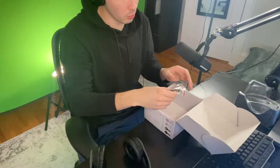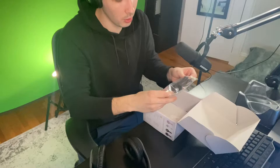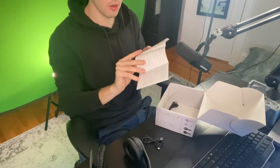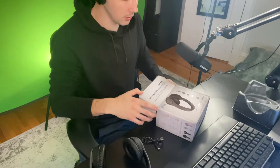I decided to go with the matte black color — I thought it looked nice. So let's get to actually opening this. As you open it up, you'll see it comes in a nice box. You have to take out the plastic piece, and then you'll see the accessories, instructions, and two cords. One cord is if you want to plug the headphones in manually; it does have wireless Bluetooth so you don't need to. The instructions show what all the different buttons mean and what the different lights mean when charging or connecting via Bluetooth — super helpful details.